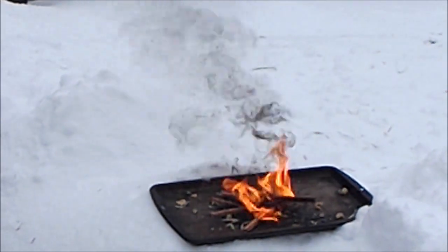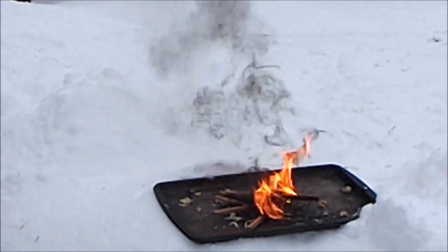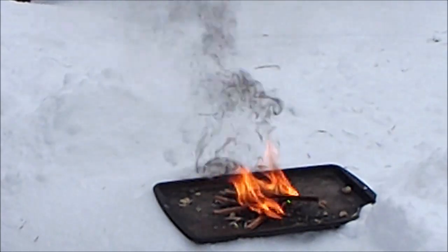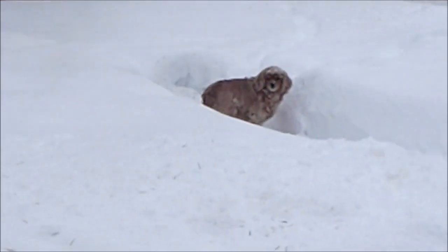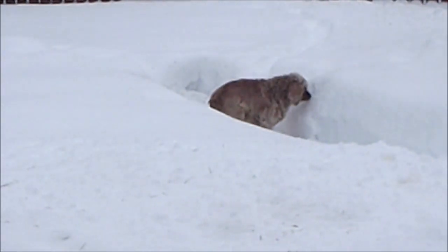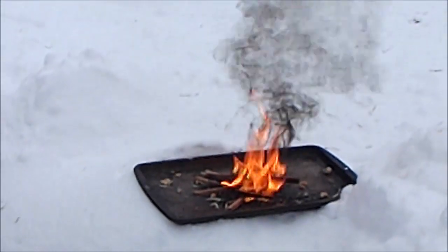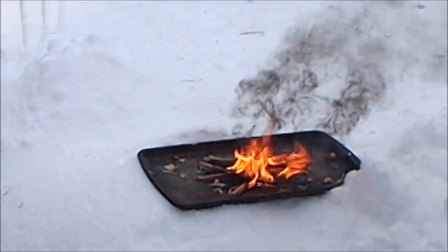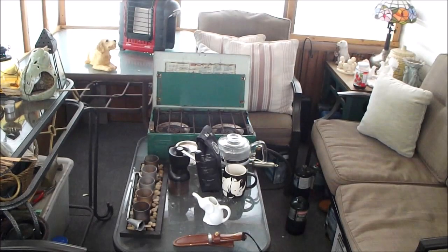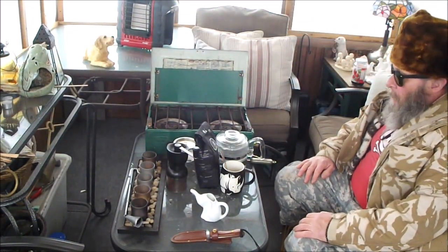It looks like we got it lit. That'll be our favorite. And there's a little rat eating sunflower seeds. Anyway, that's enough of this — does it burn? Nice and smoky. Okay, now it's time for our Bluegrass Bushcraft Coffee Challenge.